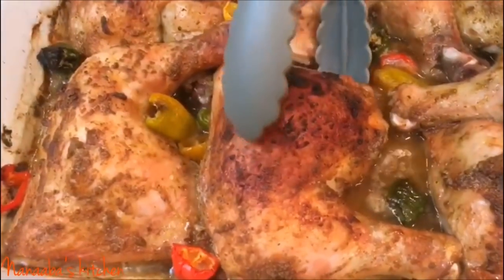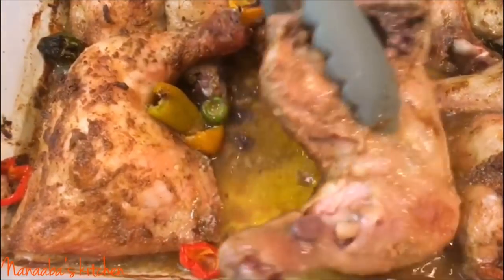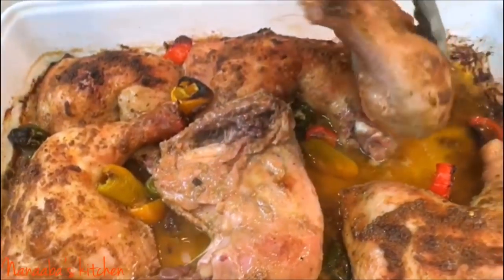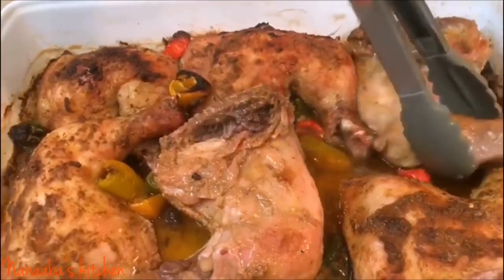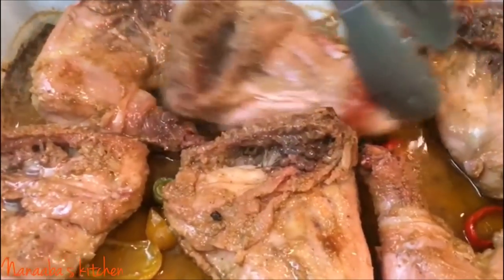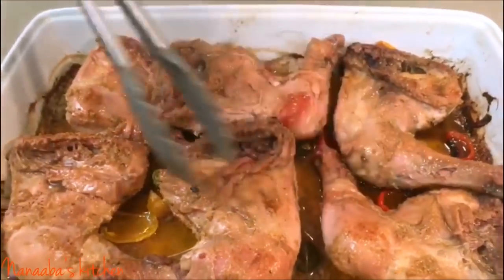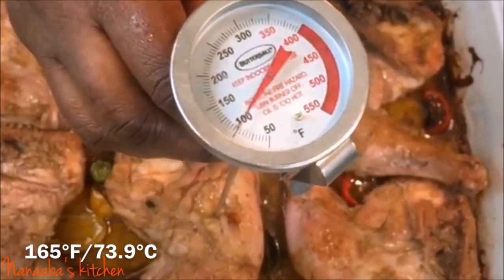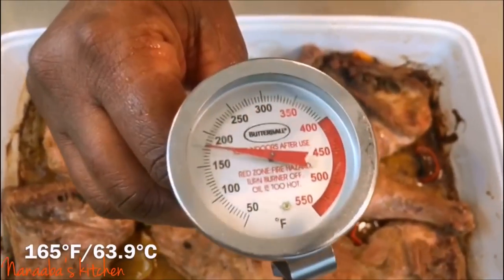For 20 minutes, I baked this chicken at 450 degrees Fahrenheit. See how the chicken skin is crackling? That's the perfect result you want. Now we're going to flip it because we want that caramelized color and flavor consistent throughout. So there you go.